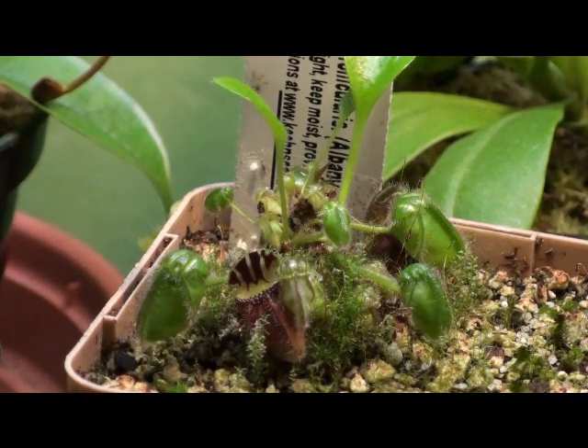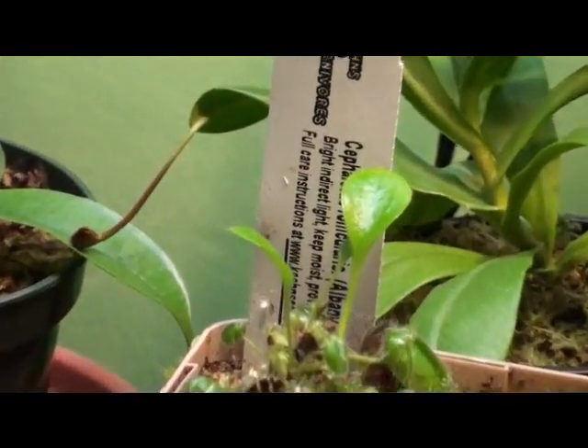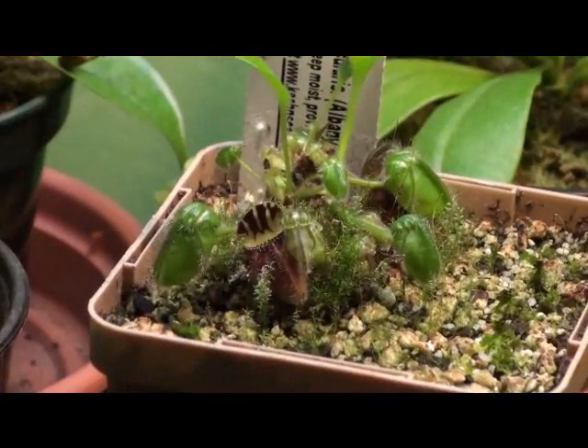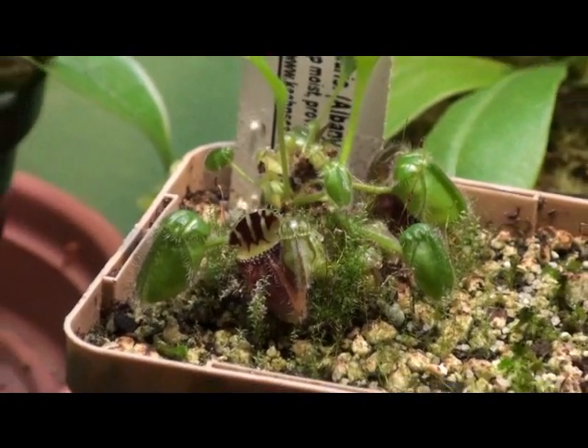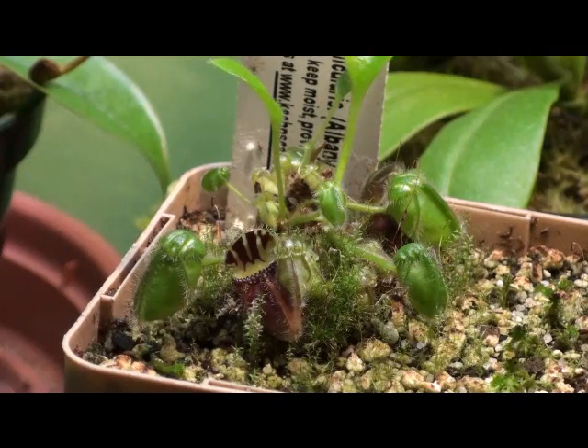As VenusFlyTrapCare.com specifies, it is crucial that you give the plant this dormancy period. You can see my temperatures aren't very high — I am putting the plant through its dormancy, and it is growing quite a few large non-carnivorous leaves, though it does have some pitchers too. Winter rest is a must; the plant needs this resting period before the growing season, or it will just mysteriously die.